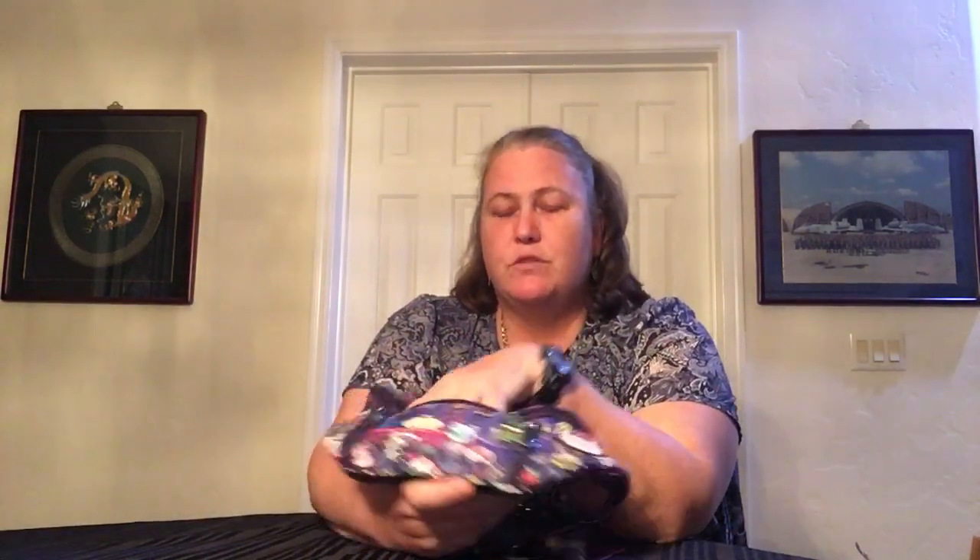The middle pocket is definitely big enough for all of those same things, plus you could put cards in there. So maybe you don't want to take a wallet. You might be able to fit like a card case in there, perhaps. Then you have a pocket on the back.